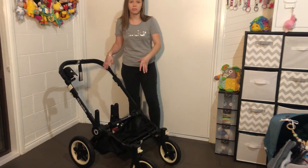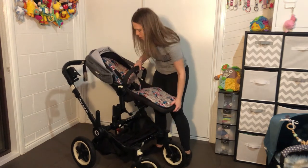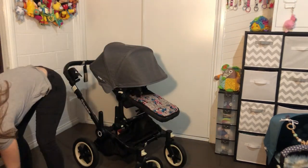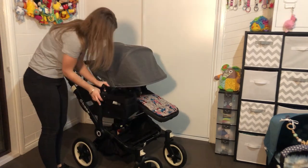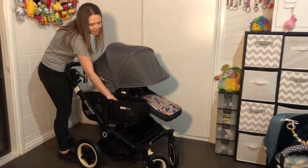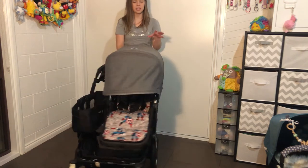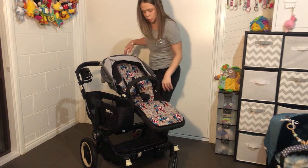In mono mode you have one seat and on the other side is a basket. You can put a seat, bassinet, or capsule — whatever you want. Here's the basket, it just clicks on. So in mono mode you have this side basket as well as the basket underneath, which is awesome. You can have the seat facing you or forward, or put the bassinet on, or a capsule.